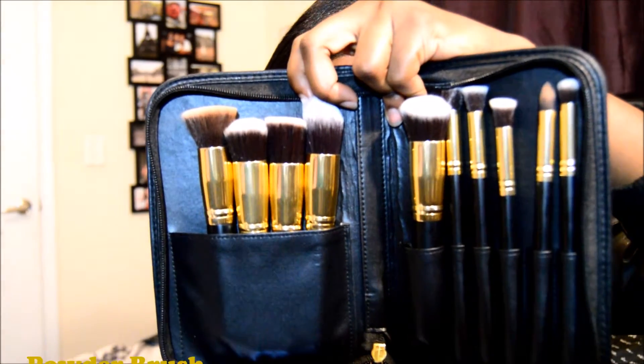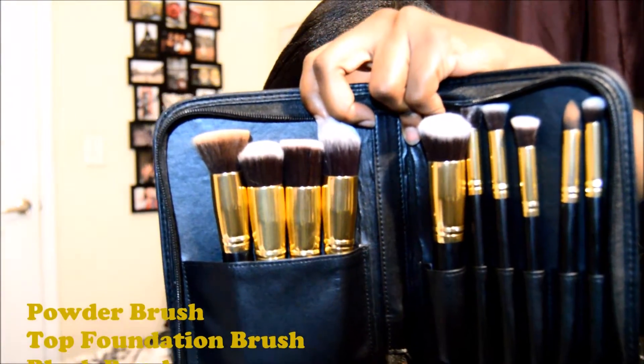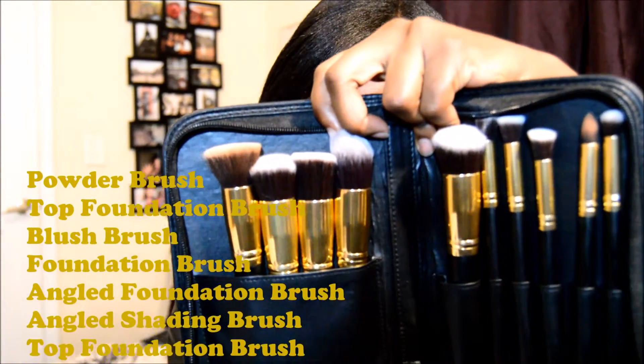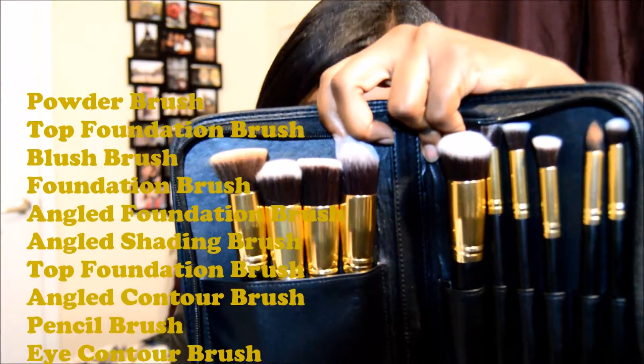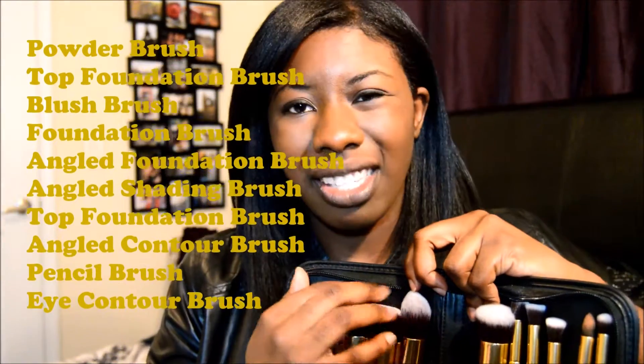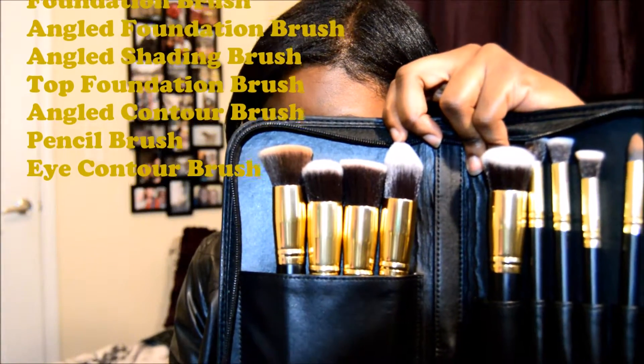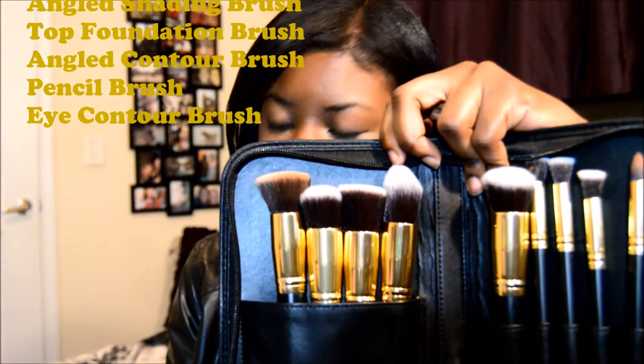Let me scroll because I made a list. In this case we have a powder brush, a top foundation brush, a blush brush, a foundation brush, an angled foundation brush, an angled shading brush, another top foundation brush — which just means a stippling brush — an angled contour brush, a pencil brush, and an eye contour brush.